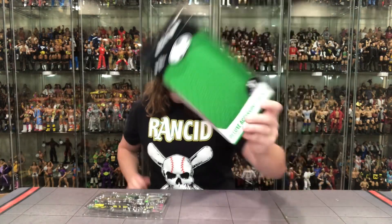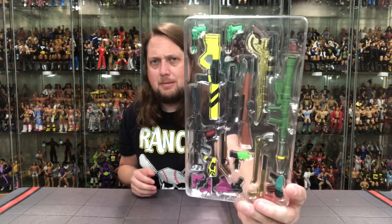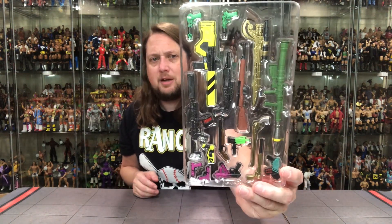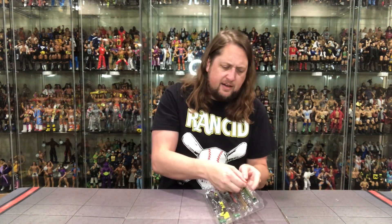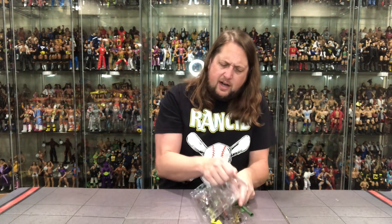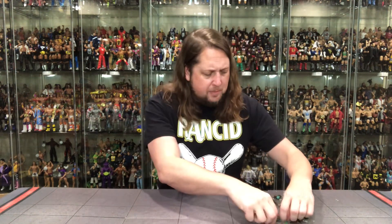We've got the packaging out of the way. Now we've got the weapons — double plastic prison caked in there. I'm here for that all day long. A lot of crazy colors on these, like I did say. Very interesting. But we're getting it out. There it is.